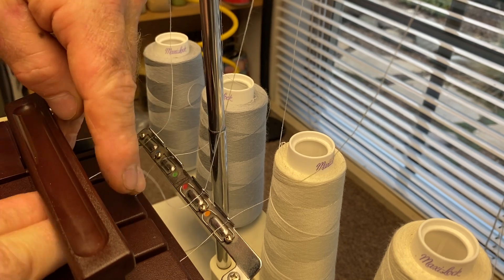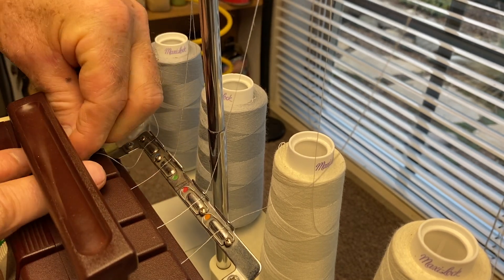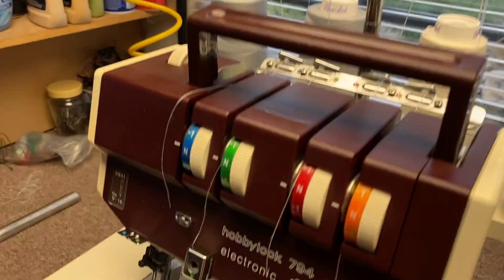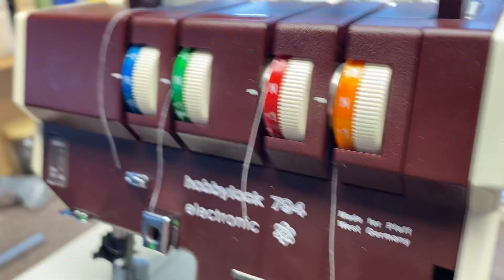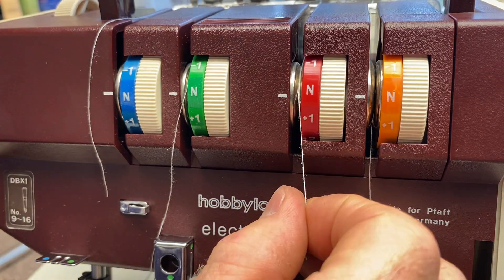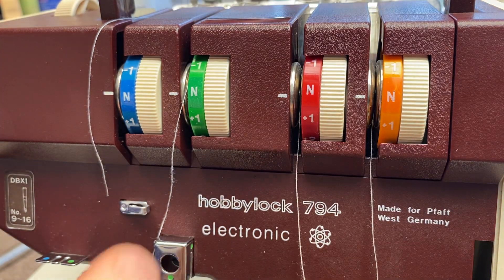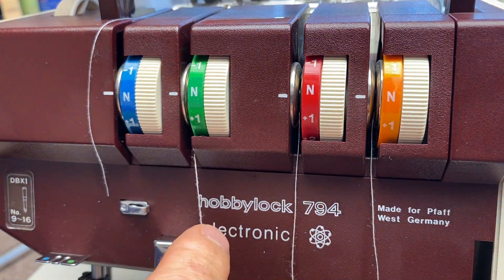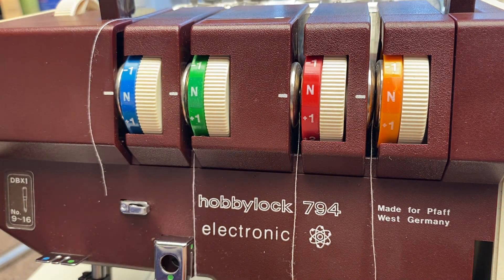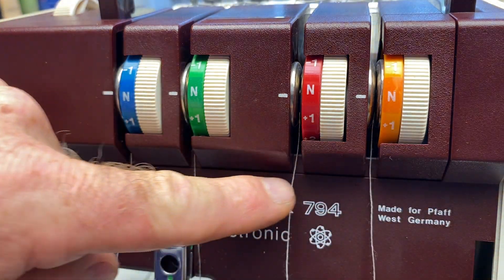Pull each one through underneath the handle so they're all coming through. Make sure that the thread goes in the tension discs — it's really important on the needles because the needles have tighter tension. Make sure that it snaps all the way in there. Now all four threads are hanging there.